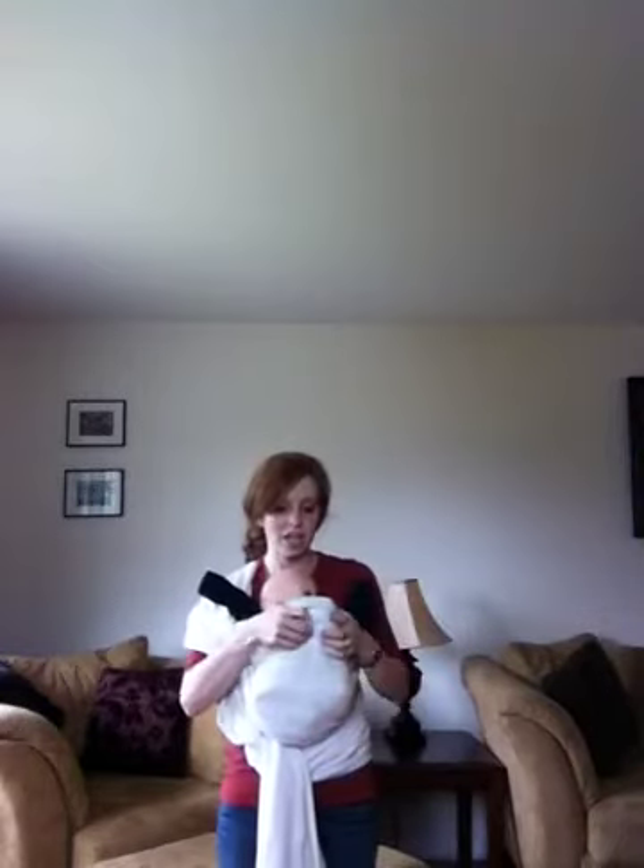So now I have the baby in the wrap. His bottom is the lowest point, so he still has that nice curved spine positioning. His feet are folded up right in front of his face — he's going to be eating his toes, but that's fine. Babies like that.